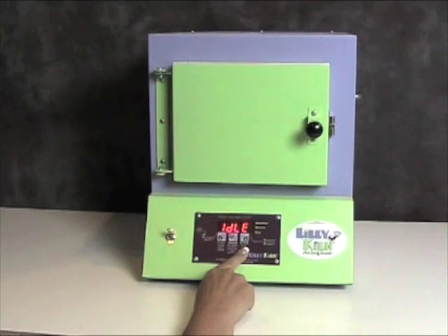Now I'm going to show you how to use the Liliolo firing program — that is program 1. I am going to press the start-stop key to display program and I am going to press the higher key until I get to program 1.